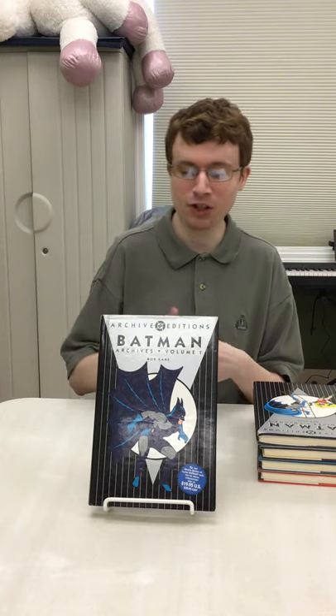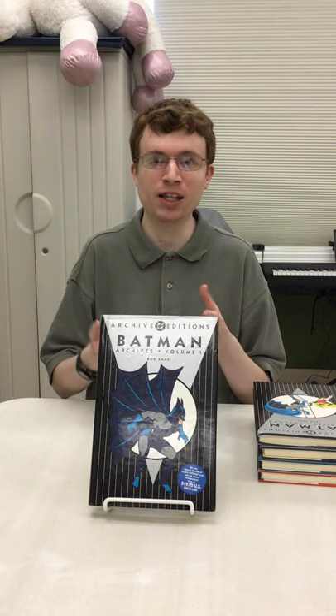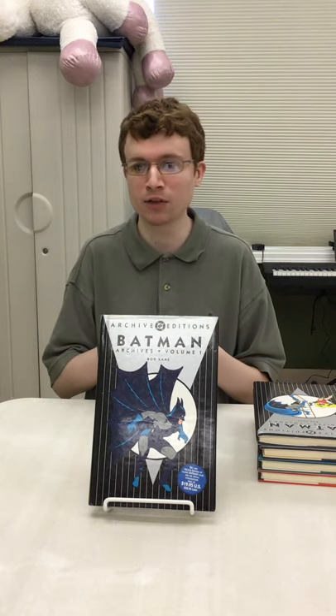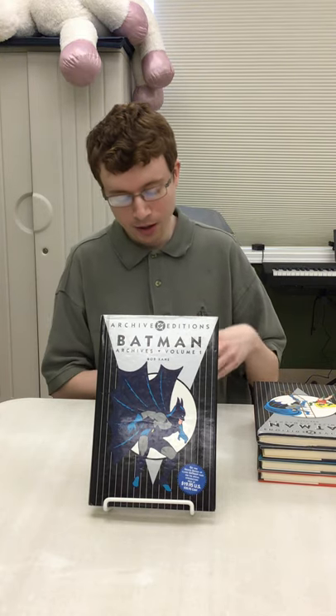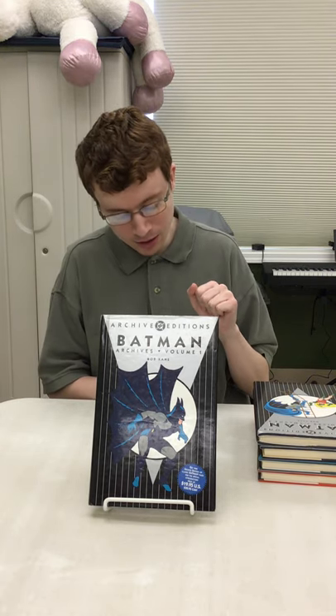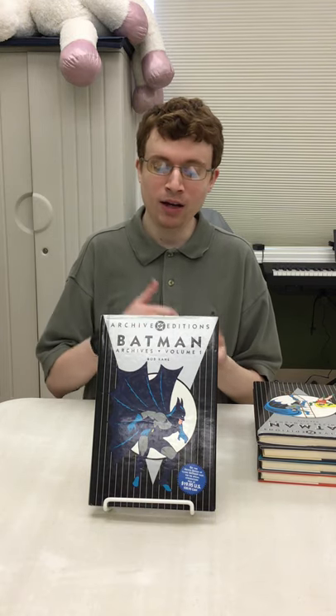It just gives fans a chance to read some of these classic stories. The series ran from 1989 to 2014. After 2014 they stopped and started doing what they call omnibus editions, which are pretty much the same thing but available in paperback form instead of hardcover and may not be as expensive. A lot of these DC Archive editions when they first came out were fairly expensive. They went ahead and made quite a few of these — over 160 were produced during that period.